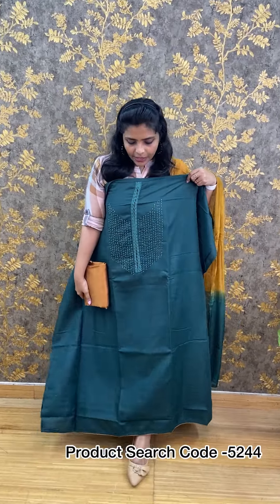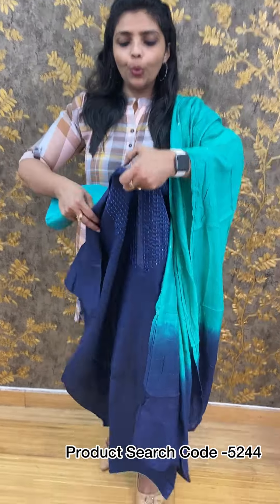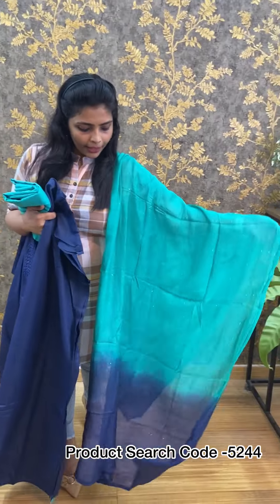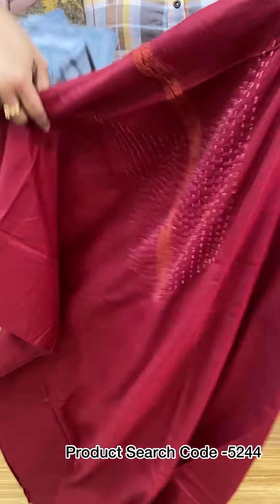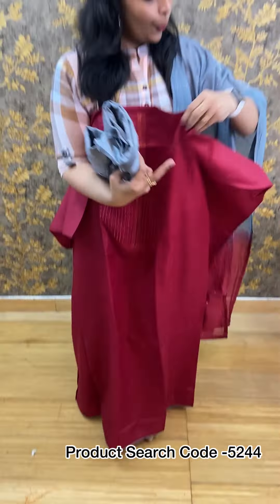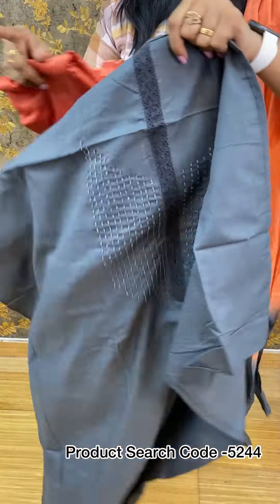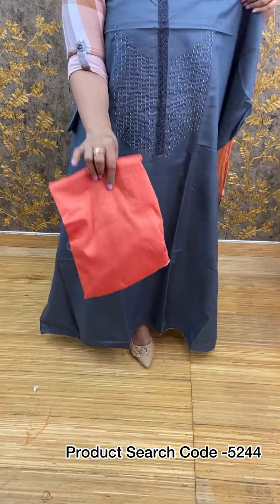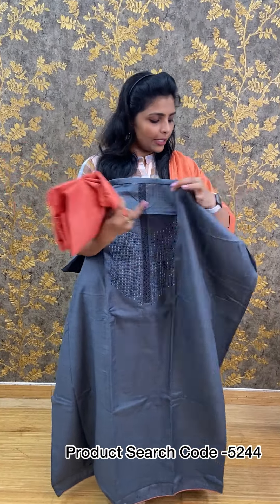The price for the cotton linen piece is 1,000 rupees. Next one is a blue and green color combination — the top is blue and the bottom is green. The price is 1,190 rupees. Next, the top is maroon and the bottom is grey. The price is 1,190 rupees.